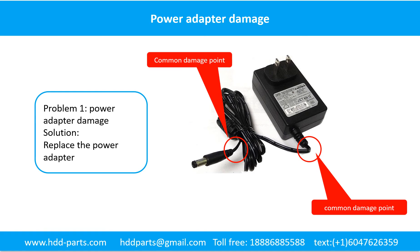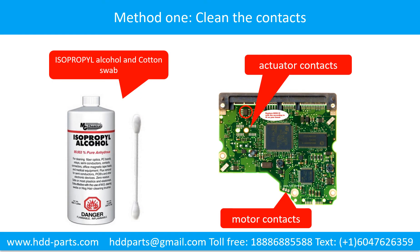Power adapter damage: this picture shows the two common damage points on the power adapter. The solution is to replace the power adapter or fix it. Method 1: clean the contacts. Cleaning the contacts on the PCB board and on the hard drive can fix the problem caused by poor connection between the PCB board and the hard drive.